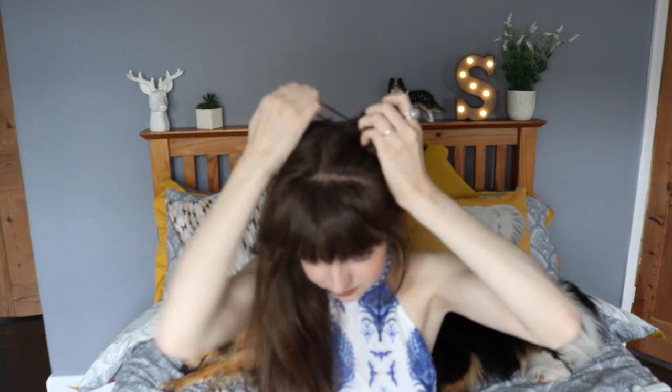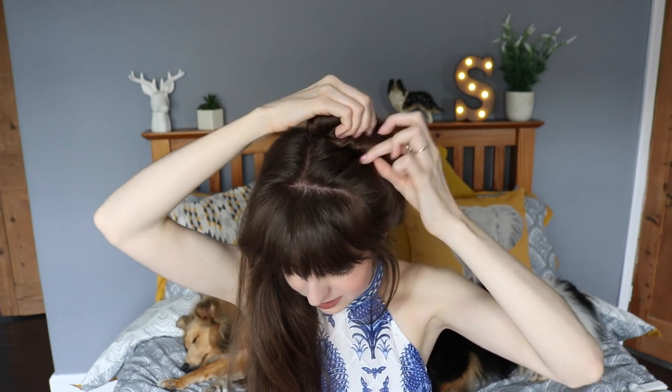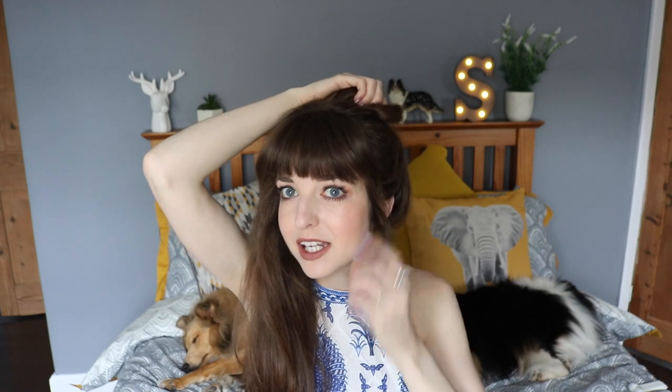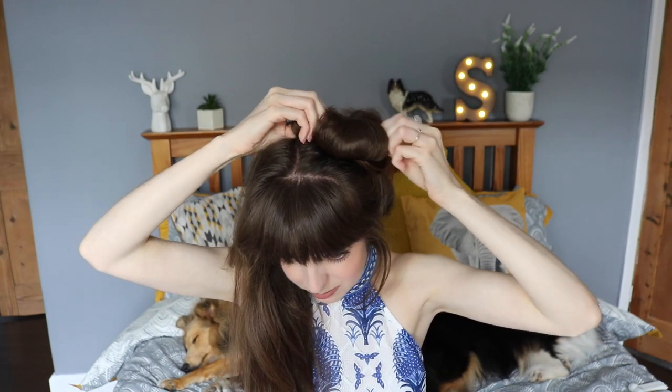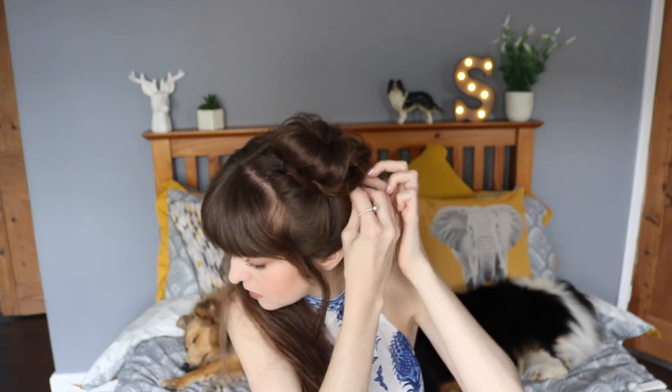Get a hair scrunchie and just put that in place. Before you start bobby pinning it, pull some bits out because you want it to be nice and messy. I've pulled some bits out at the side, and then obviously you can pull out the bun itself and make it as big as you like. Get your bobby pins and just pin it all in.